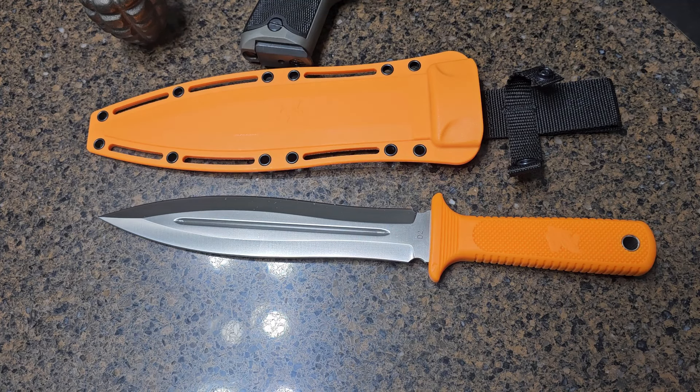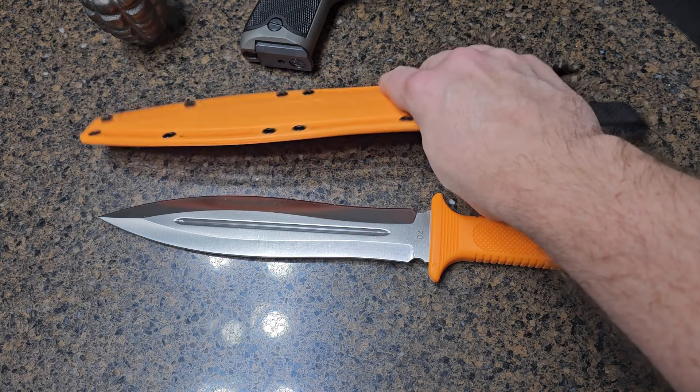It comes with a polypropylene sheath that's just as tough as the knife itself.